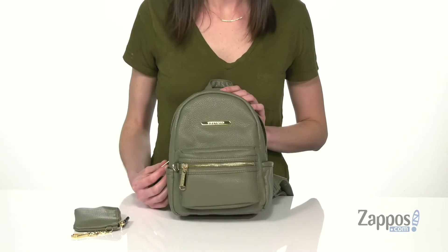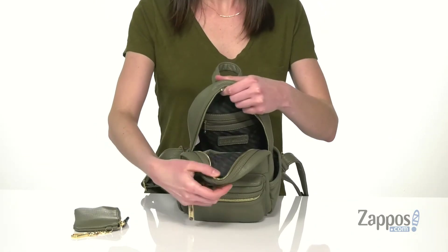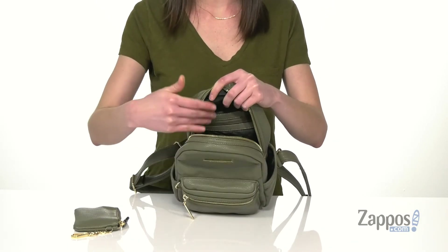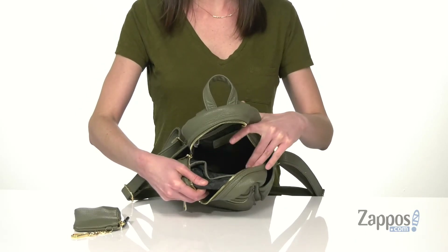I like the gold hardware that you get on this bag, especially with that large gold zipper. Inside is fully lined with polyester that is printed with the Steve Madden logo. You've got a zippered pocket on that back wall and two slip pockets on the front wall.